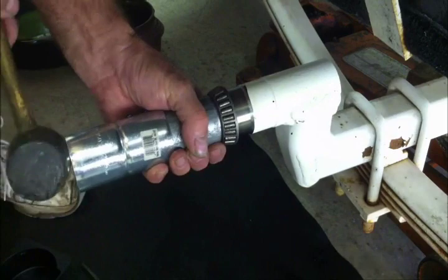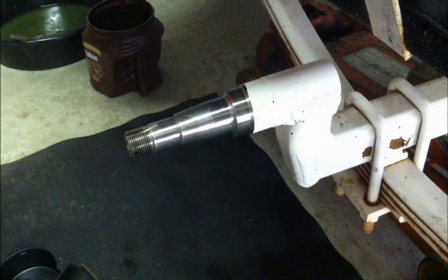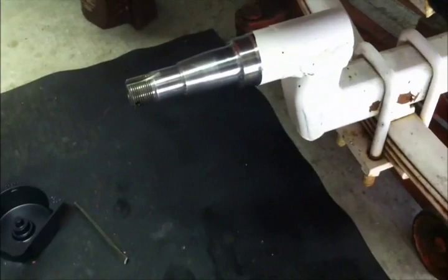It doesn't go any further, and there you have it. Let me move the camera in so you can see it closer. Nice new surface.